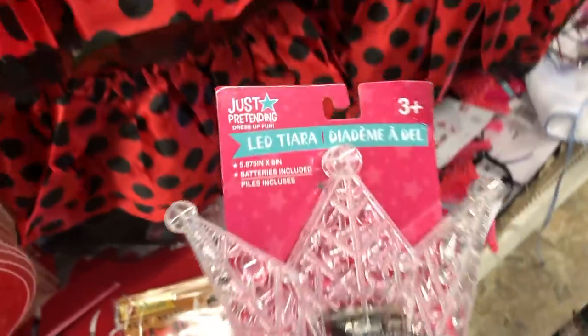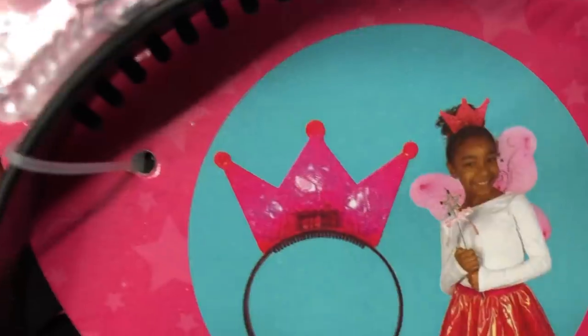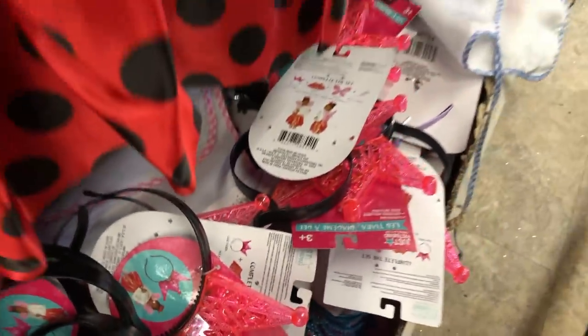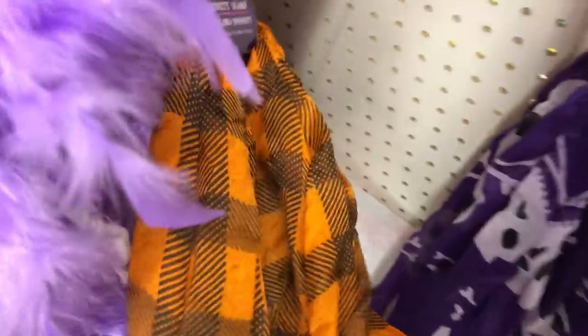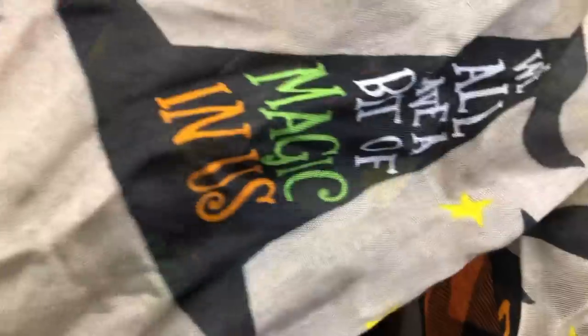Over by the costumes they have these light-up tiaras — this one is clear, and it also comes in pink. Here is a mask with flowers. And look how pretty this infinity scarf is — it's a different sort of buffalo check than what they've had previously. This is also an infinity scarf: 'We all have a bit of magic in us.' That's really pretty and new this year. They also have a black one with jack-o'-lantern faces and stars, and the last one is skull and crossbones in purple.